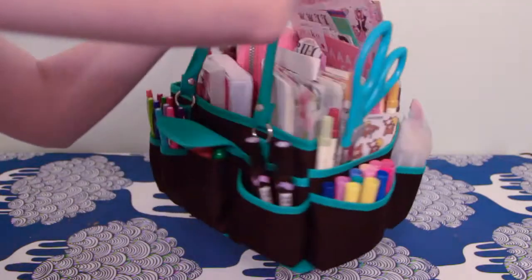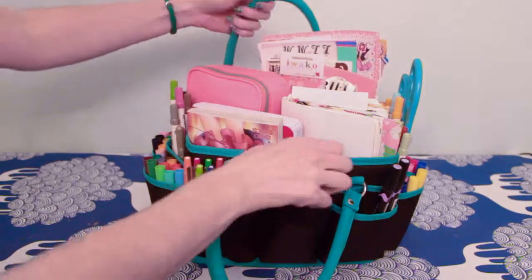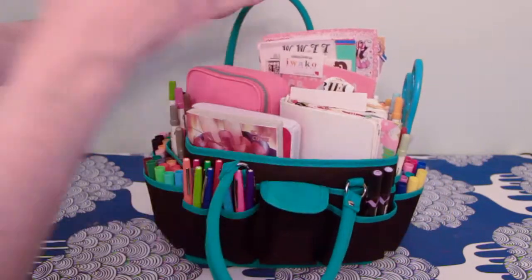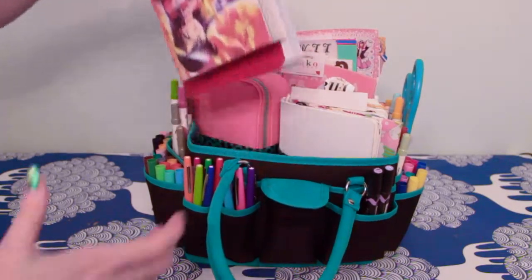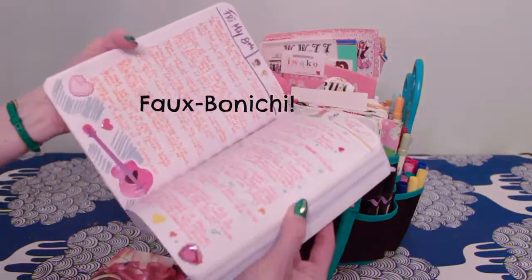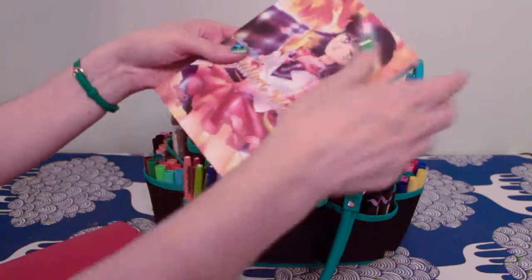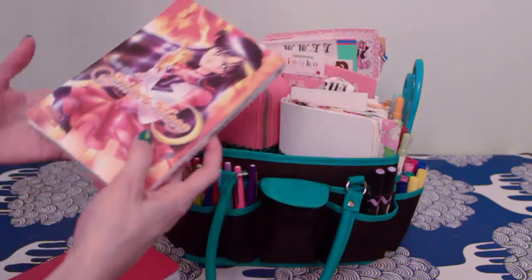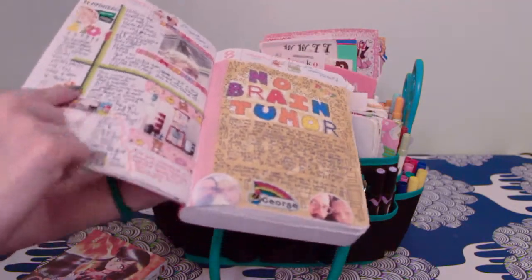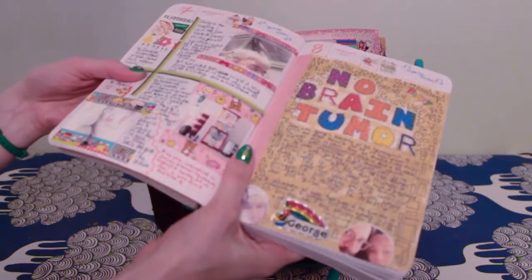In the main part it has four different compartments. In one compartment I keep my art journal, and I keep a Sailor Moon comic book because when I'm working on the side pages I just lay it underneath to keep things flat.